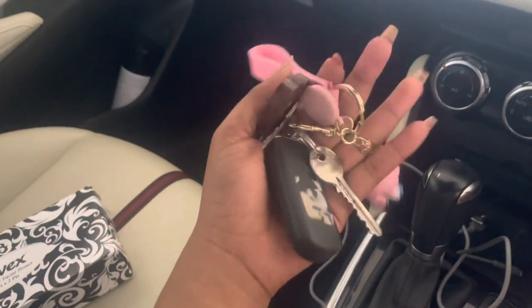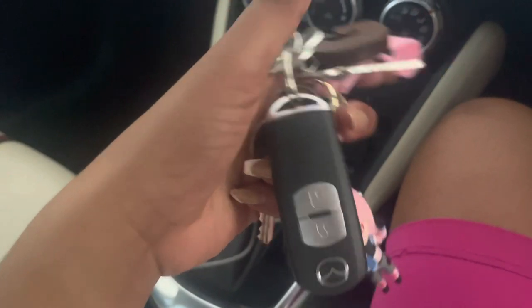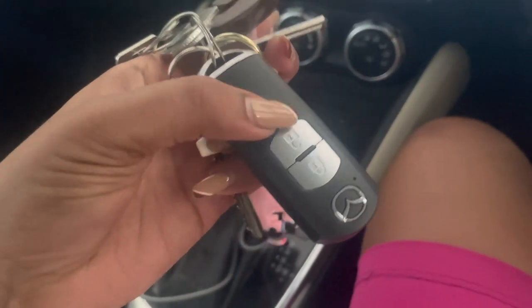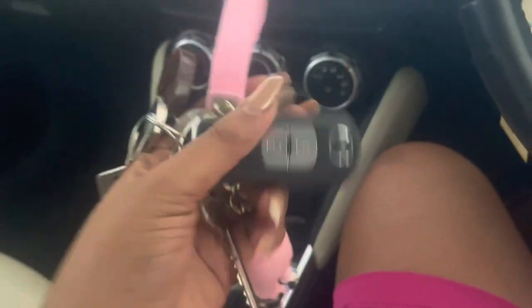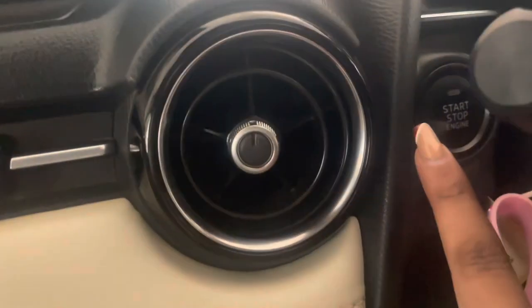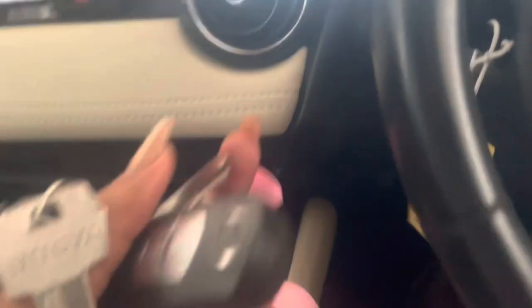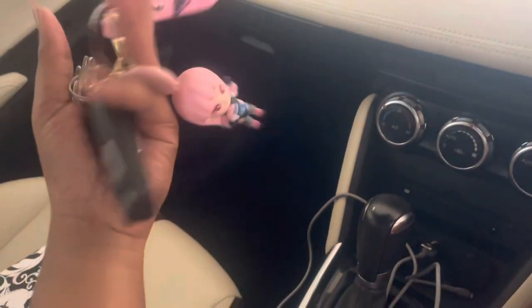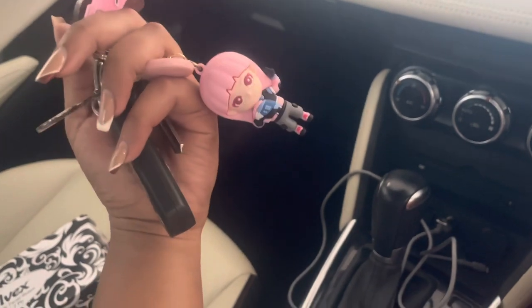This is my key holder. There's a page on Instagram that sells cases for car keys. This car has a push-start button, but you can also use the key — when you pull this thing out, it has a physical key inside.